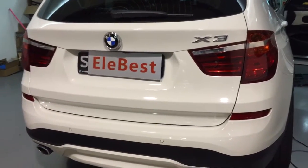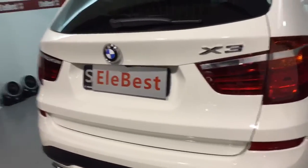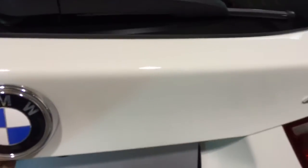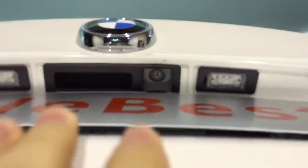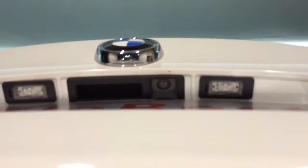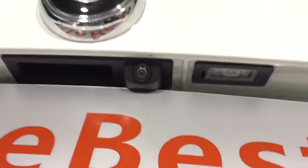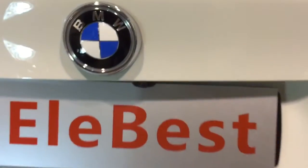Hello, this is a new X3 BMW F25 LCI. Today we have installed the original reverse camera. Let us show you the reverse camera over here — this is the original reverse camera. After we close, we can see the camera over here.